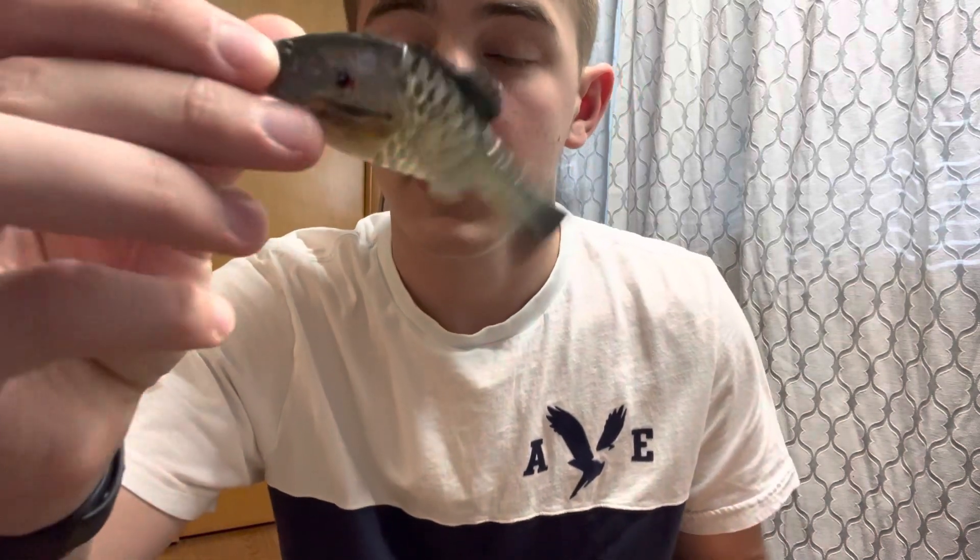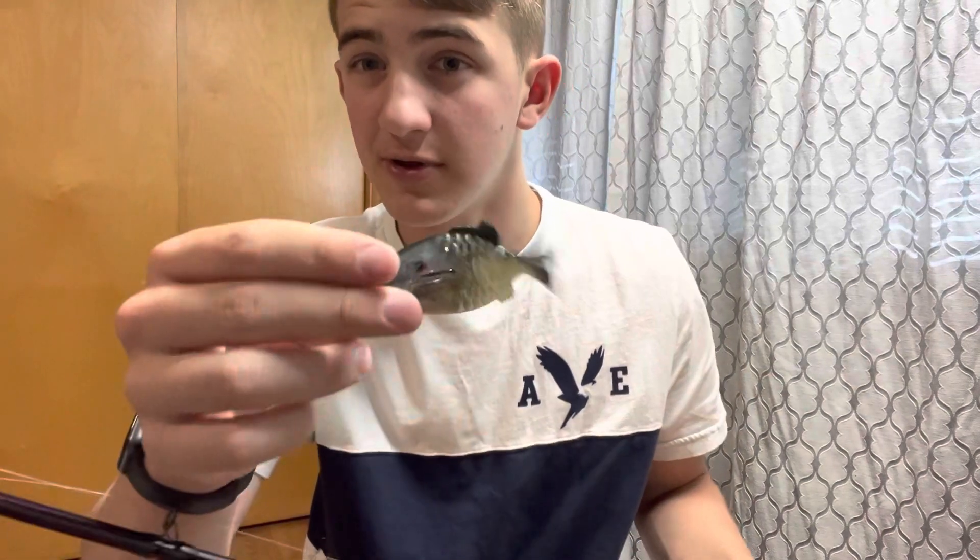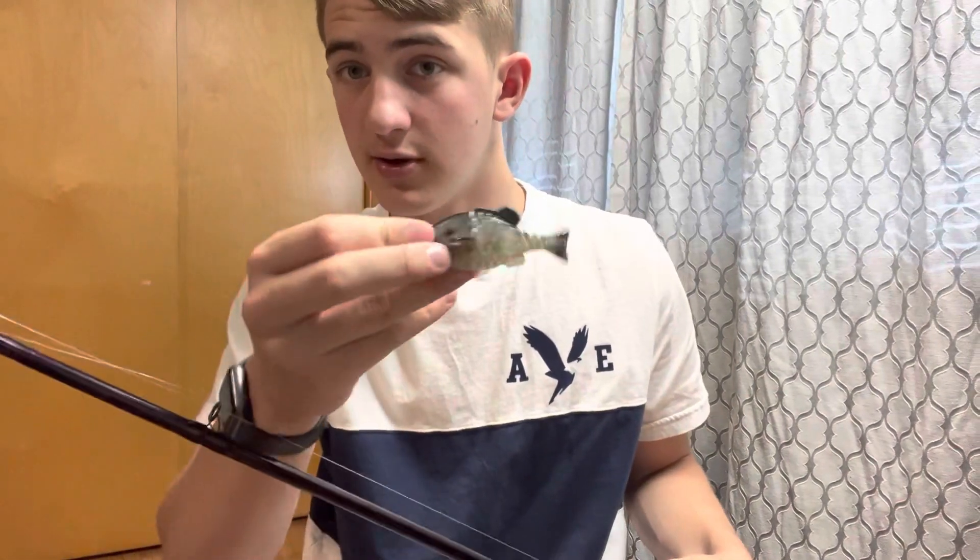When you put that thing in the water you can't even tell it's fake — it looks like a real fish swimming around. The action is actually really good. I have it rigged up right here weightless on a Texas rig through the side. It'll sink real slow, and when you just twitch it a few times, working it real slow without using it like a full-on swim bait, it looks just like a real bluegill.